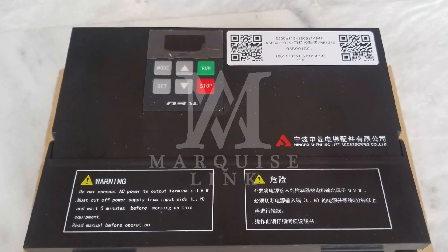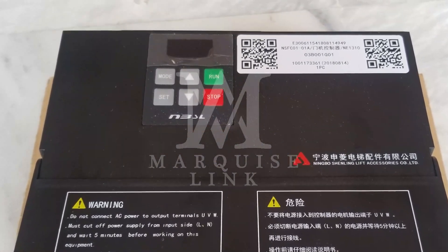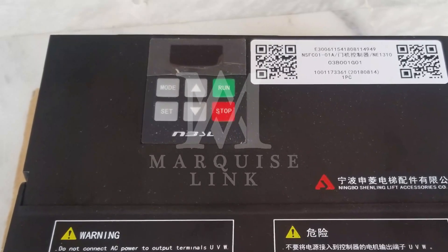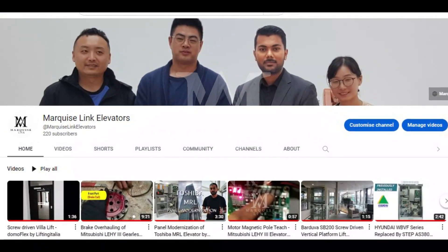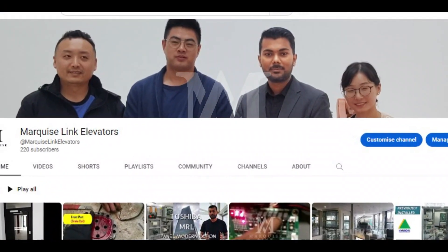Hello friends, my name is Sayesh Abazali and today I'll show you how to install NSFC01-01A from scratch. Please like and subscribe to this channel and don't forget to press the bell icon for more useful videos.